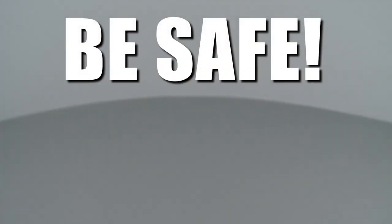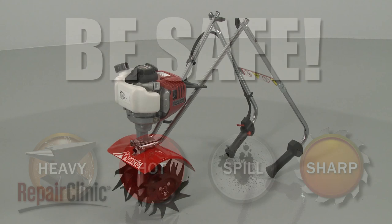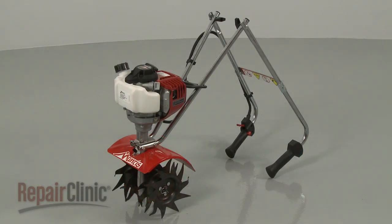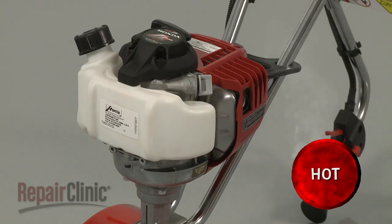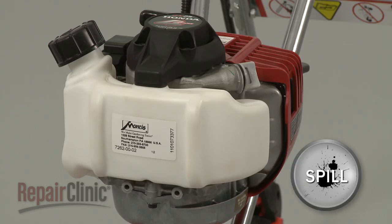Repair Clinic encourages you to perform this procedure safely. In this video, we will show one or more of these icons to alert you when to use caution. Before you replace the tying drive shaft on your tiller, make sure the engine has cooled and the on-off switch is in the off position. We recommend performing this procedure with little or no fuel in the tank.